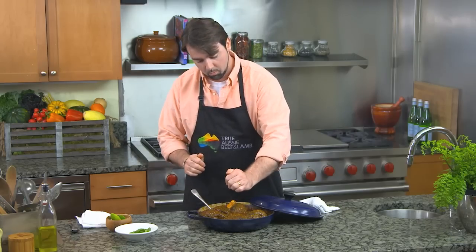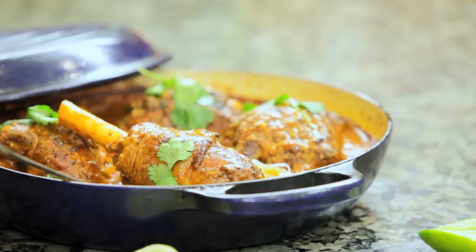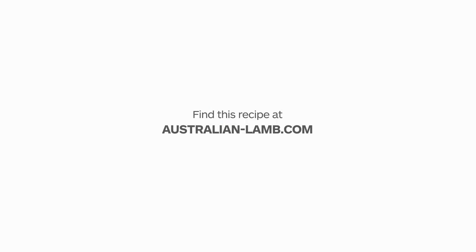Some fresh lime juice just really wakens up the whole dish. Here we have our braised Australian lamb shank seasoned with vadovan curry, finished off with fresh lime juice and cilantro. I'm Conor Hanlon, and I cook with Aussie lamb.